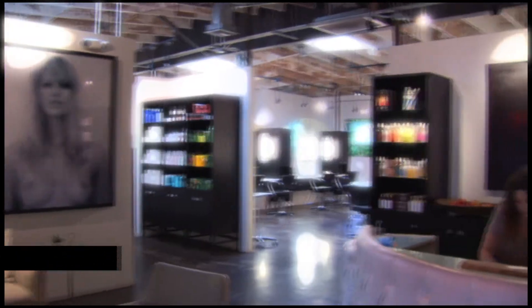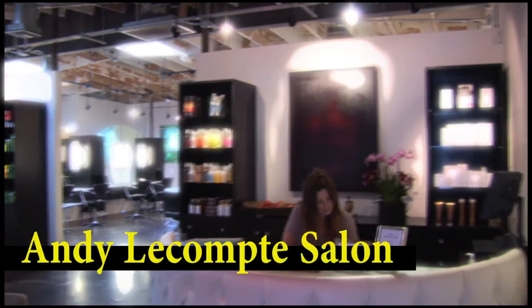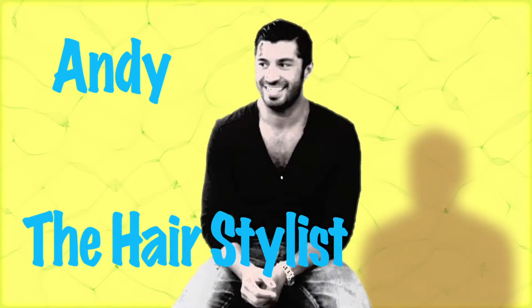Hey guys, it's Nicole and we're here at the Andy McCombs Salon. This is one of my best friends, Andy. Andy does my hair. What are we going to do today?